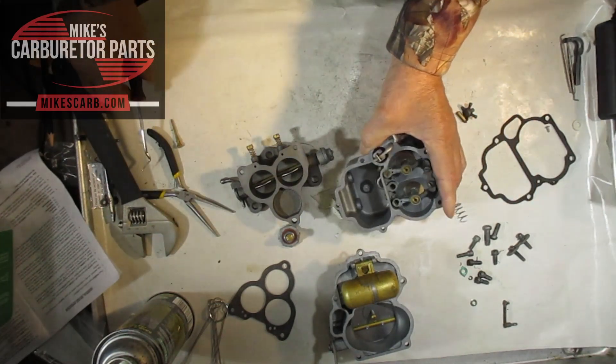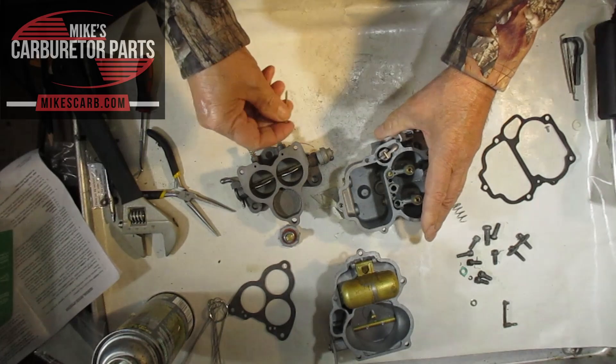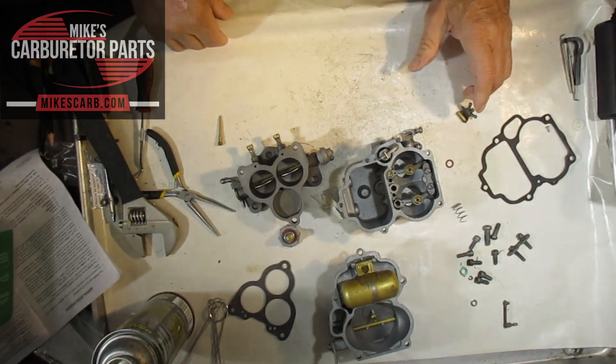That's how that works. It should help you out if you want to diagnose any power problems. I appreciate you watching.